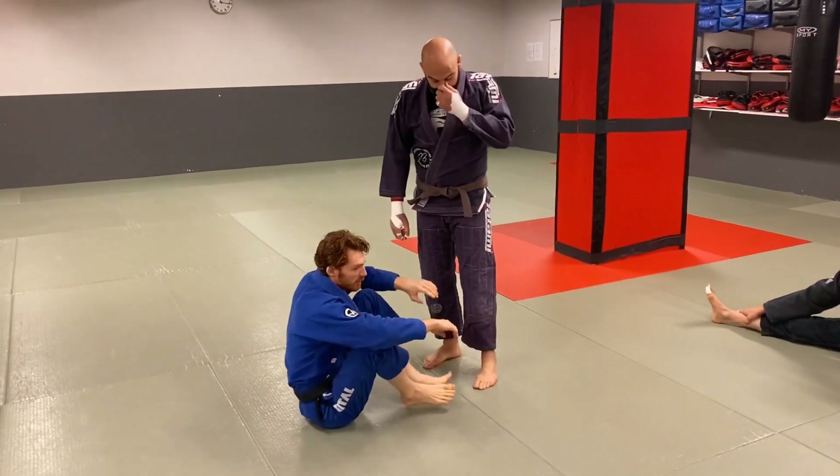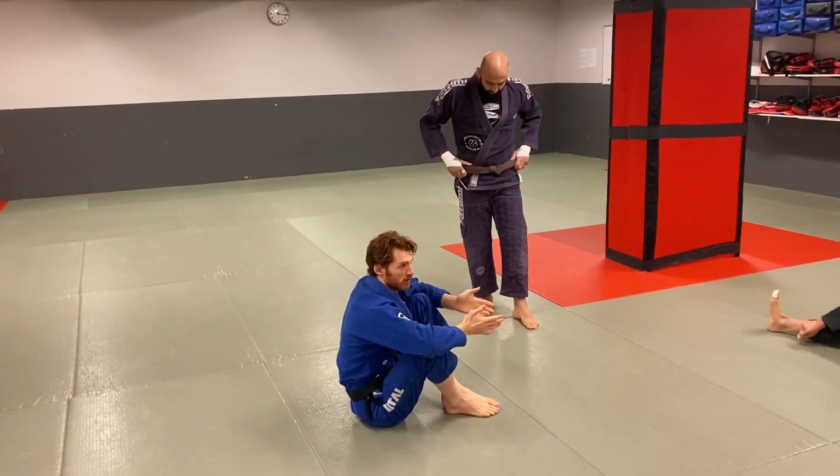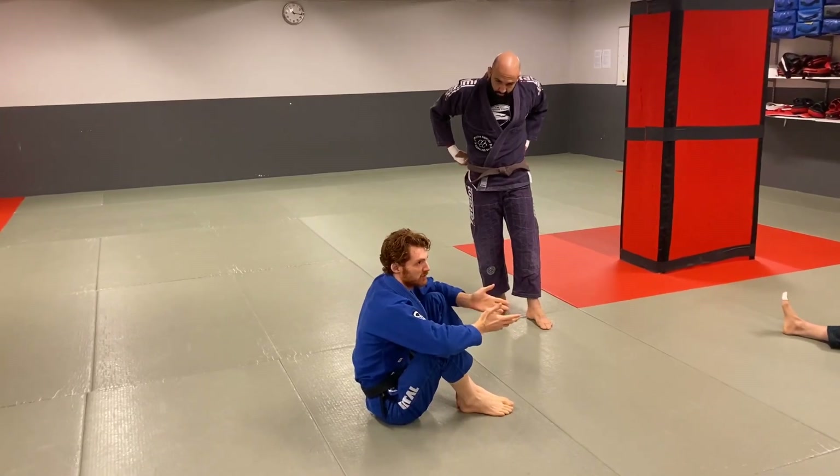We're going to talk about using closed guard — setting up closed guard from open guard and then using it to set up some different attacks.